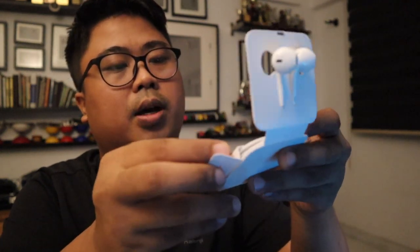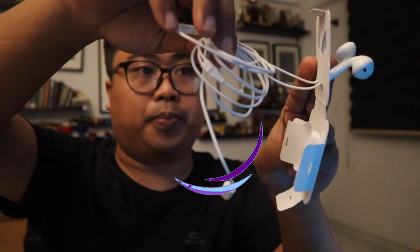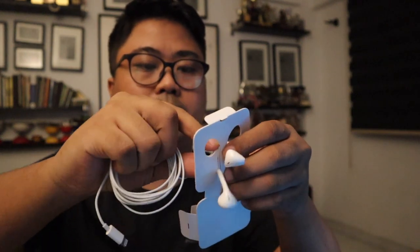Let's take this earpiece out and unbox it. Just going to pull this thing out — wow this thing is tight! Okay, got it. Just gonna bring this little earpiece out. It connects straight from the Lightning jack.